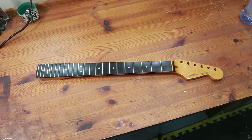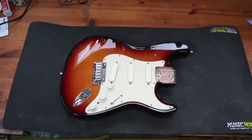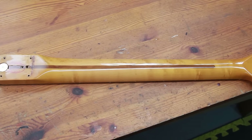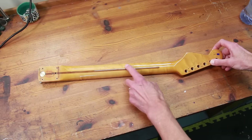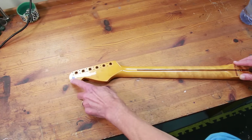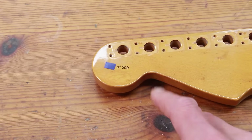This is the neck of a 35th anniversary Strat. These were made in Fender's custom shop between 1989 and 1991, and only 500 of these were made. Unusually for a Strat, it has an ebony fretboard. It's got a bird's eye maple neck, although the bird's eye is not particularly exaggerated on this guitar. The owner has asked that I don't identify which of the 500 it is, but you can see it has the number out of 500 with the Fender Custom Shop logo below.